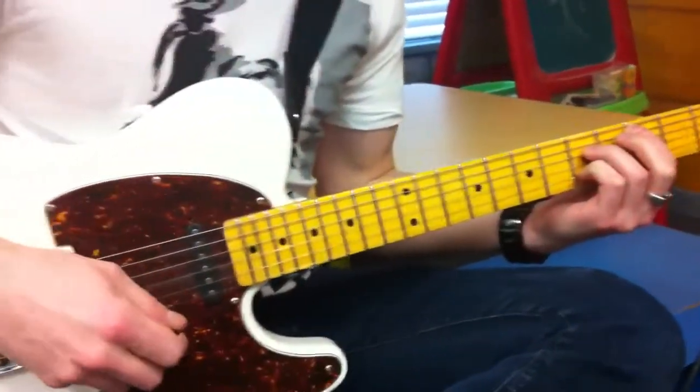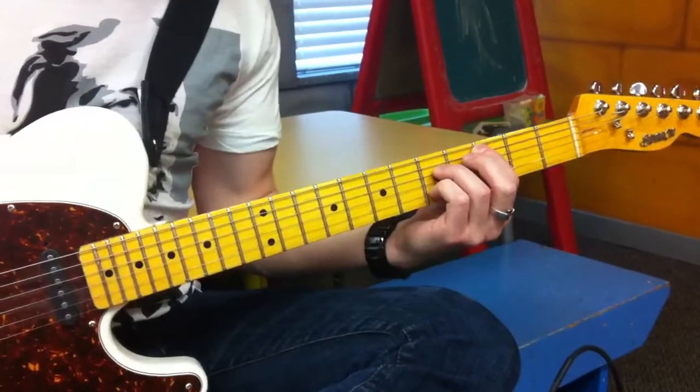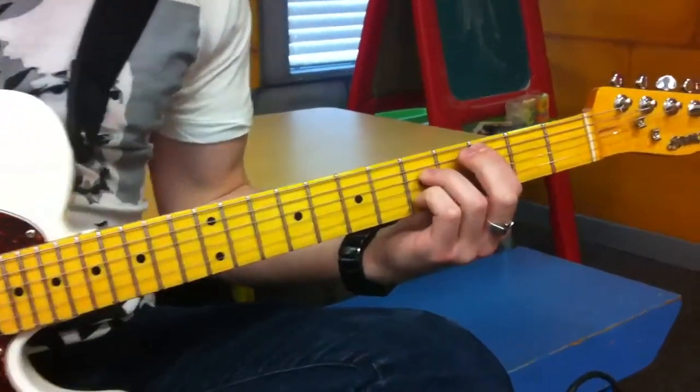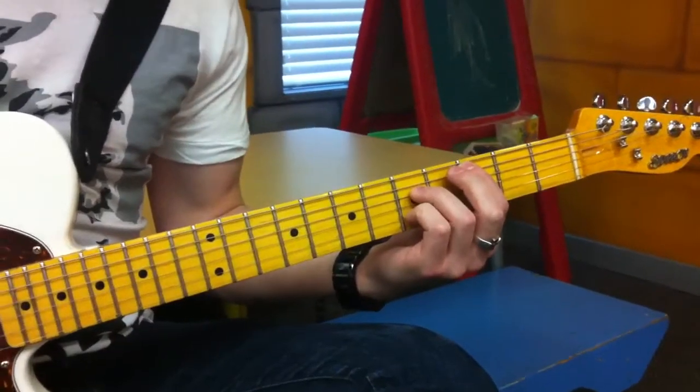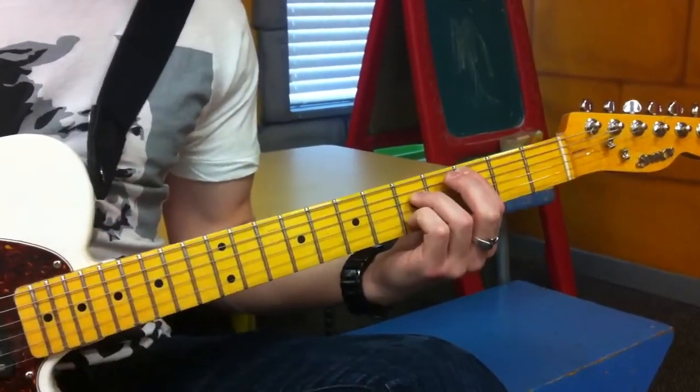It pretty much leaves the G string and the E string just open all the time, almost all the time. So the first chord is a C, and it's just 3, 5, then open, 5 and open, and they'll be open as well when you go up the neck.